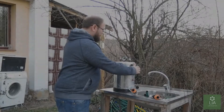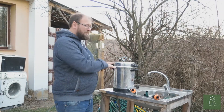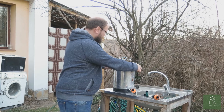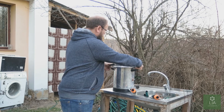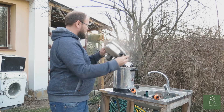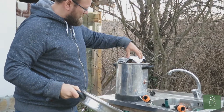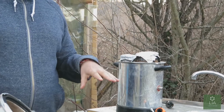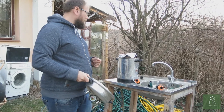These jars have now been in the pressure cooker for one hour at 15 psi. We've already released the pressure and we can pop it open. Now we're going to lift the jars out, let them cool, and keep filling up the machine until we've finished everything.